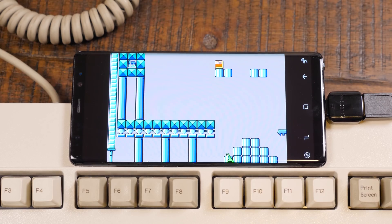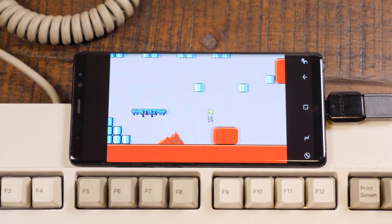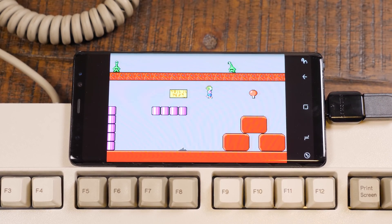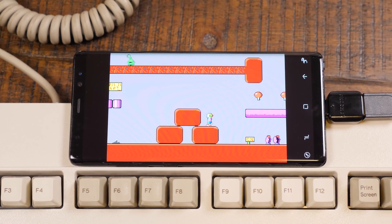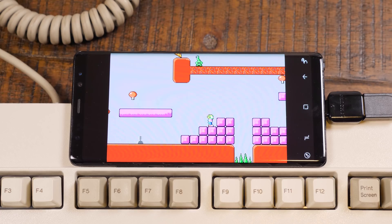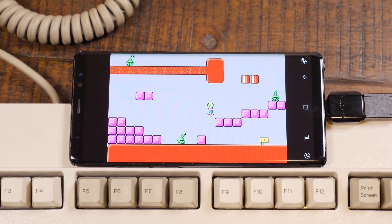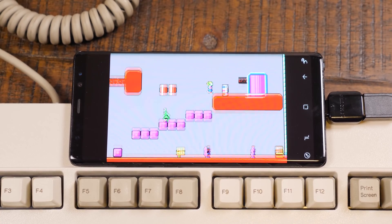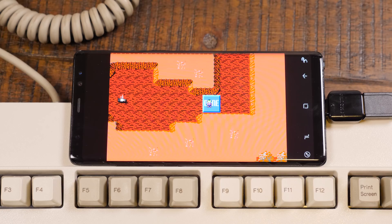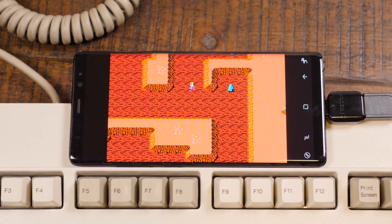Yeah! Now this is how I would hope to play DOSBox on a phone - with a friggin' Model M keyboard and an actual floppy drive loading from actual floppy disks. Oh, it's wonderful. Excuse my giddiness - actually, embrace my giddiness because I am genuinely having fun with this. This is so cool.